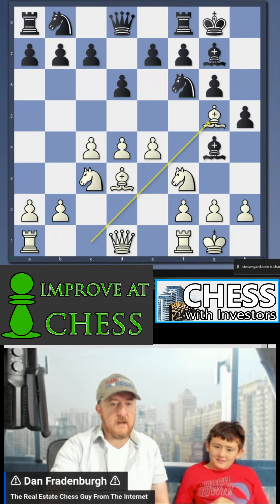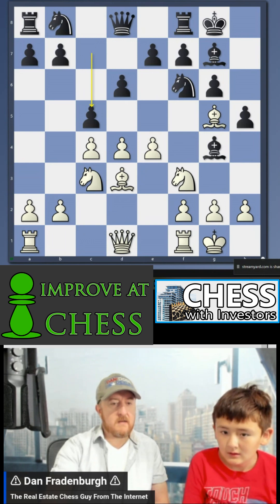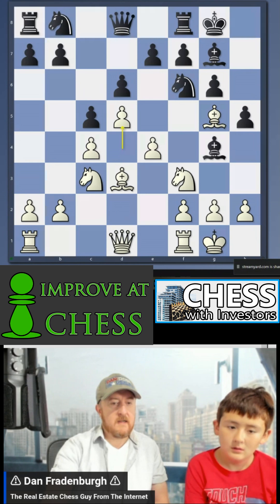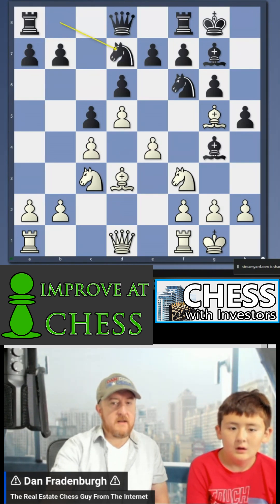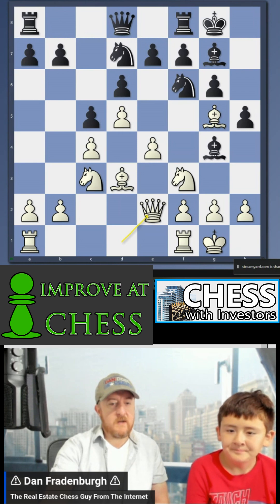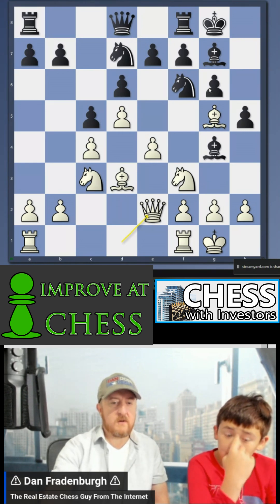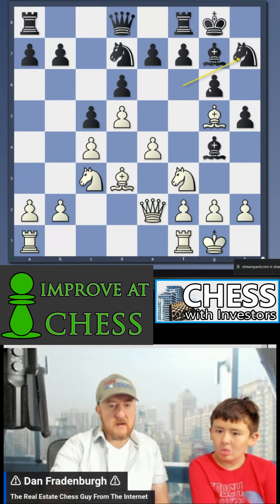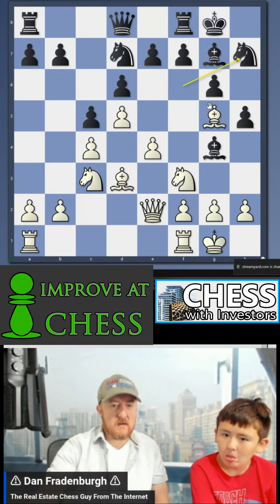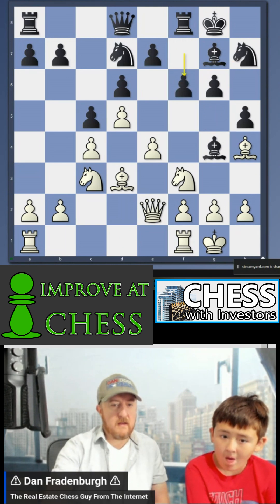I back up the bishop some more. He threatens my knight, I start an attack into the center, he locks the center. I bring the knight out — that's good, you're actually supposed to do that. He brings his queen out there to defend the pawn one more time.